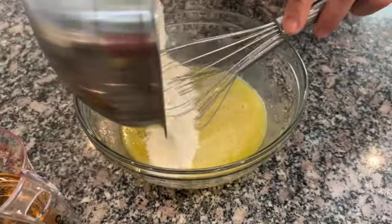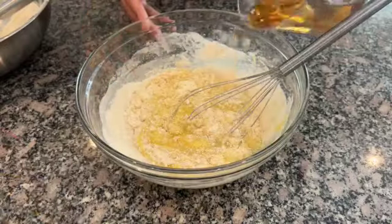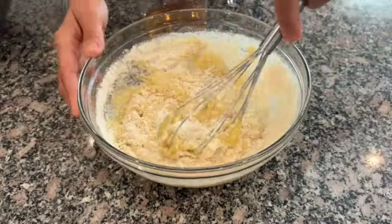Add half of the dry ingredients alternating with the white wine. Whisk after each addition until everything is combined.